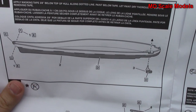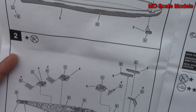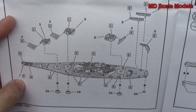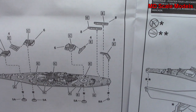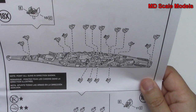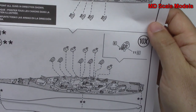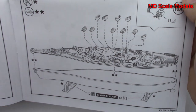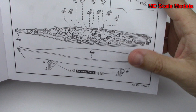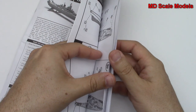We start off with the rudder and anchors, then build the main guns on the deck and some of the cranes. All the smaller guns go on there — lots and lots of guns on this battleship. Finally, you mount the deck on the hull and put the stand together.